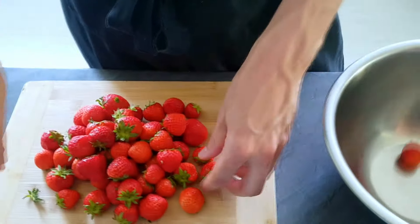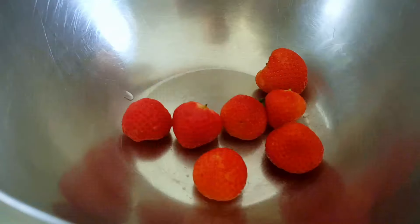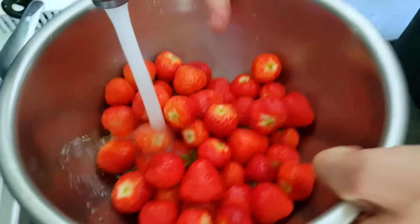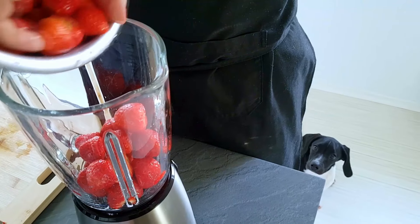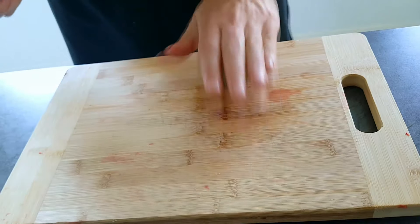Now I start with the strawberries. I clean them properly first, and then blend them inside the blender with fresh lime juice and water.